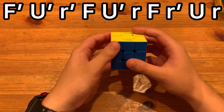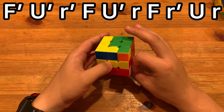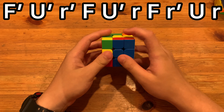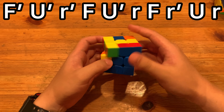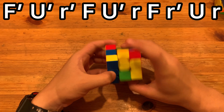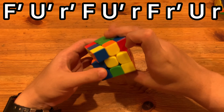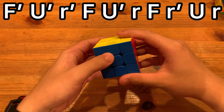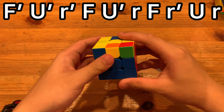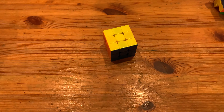I prefer to do the right thumb F prime, then left index, and then here I would do right index F and then push the U at the end. So yeah, it's a decent OLL, but I would recommend the first one more.